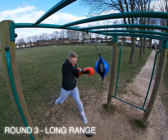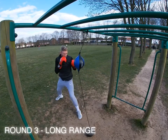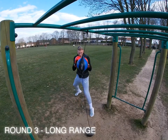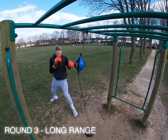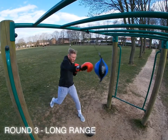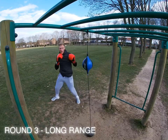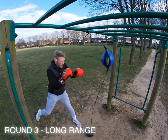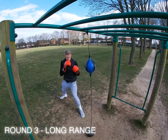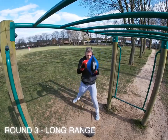Now we're going into long range — round three. Keep the punches nice and long, full extension, one-two straight down the middle. Try and keep that bounce in the step, nice and relaxed boxing. Imagine the guy you're fighting is a strong opponent — you can't set your feet for too long because that's what he wants. Once you keep moving, you're keeping him off balance and keeping him moving.